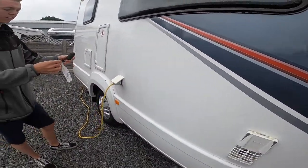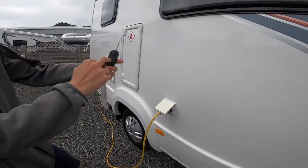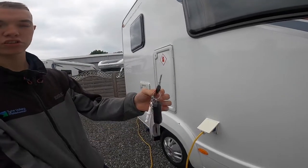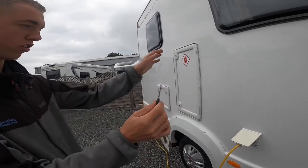You've got your keys here — one locks and unlocks the cab, and the other does the habitation door and all the external lockers.